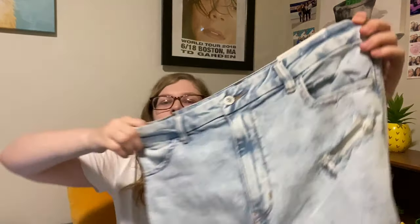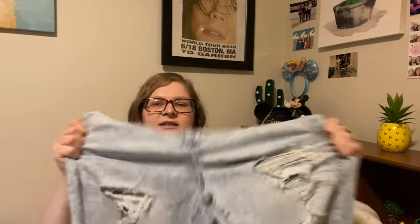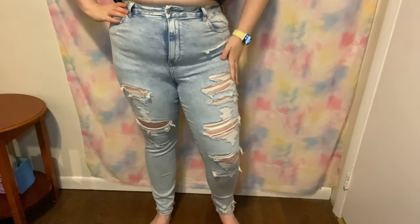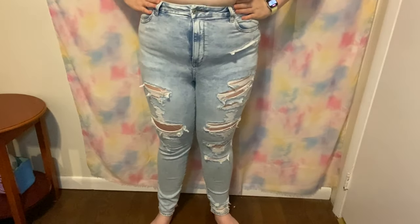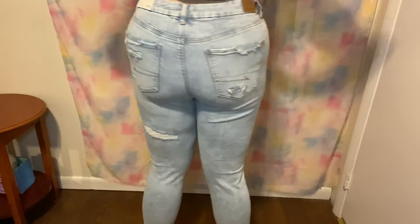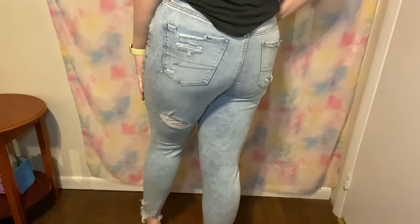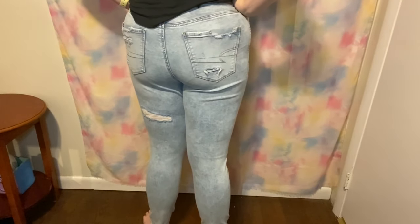These are also curvy — I started buying the curvy ones because they fit me better and look more flattering, though they can get a little uncomfortable to sit in for a long time. But they're really nice and stretchy. I really like the acid wash on them — they look cool and I don't have any jeans like this in this color. This is called the AE Next Level Curvy Super High-Waisted Jegging in the color Shattered Breeze, size 16 long, and I got them for $44.96, originally $59.95.